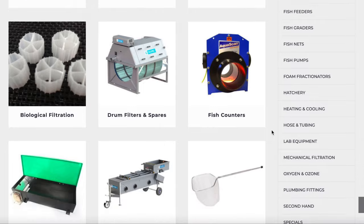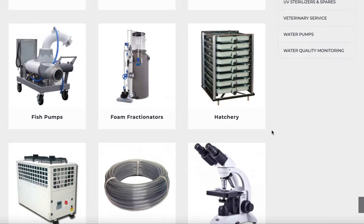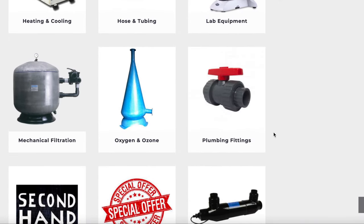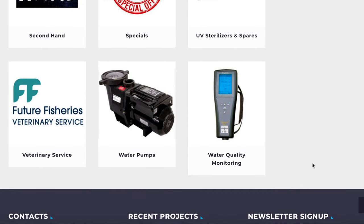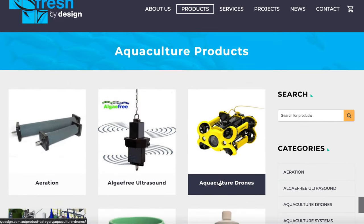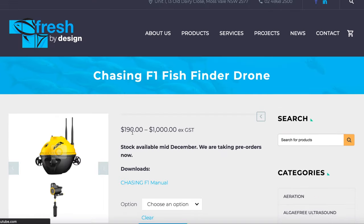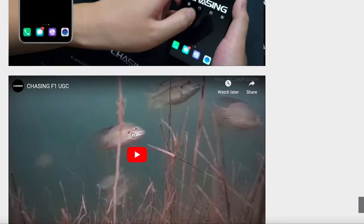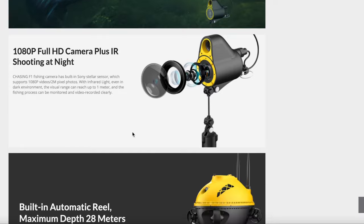Other than UVs, they also have titanium Schwager heaters, which are really popular because they're by far the longest lasting and highest quality heater in the aquarium market at the moment. They have plumbing supplies and test kits. One other thing that really caught my eye is a super unique and awesome fish finder drone submarine camera thing — it's straight out of a James Bond movie. Anyone who's a gear junkie or really into fishing would probably have a wet dream over this thing, so go check it out.